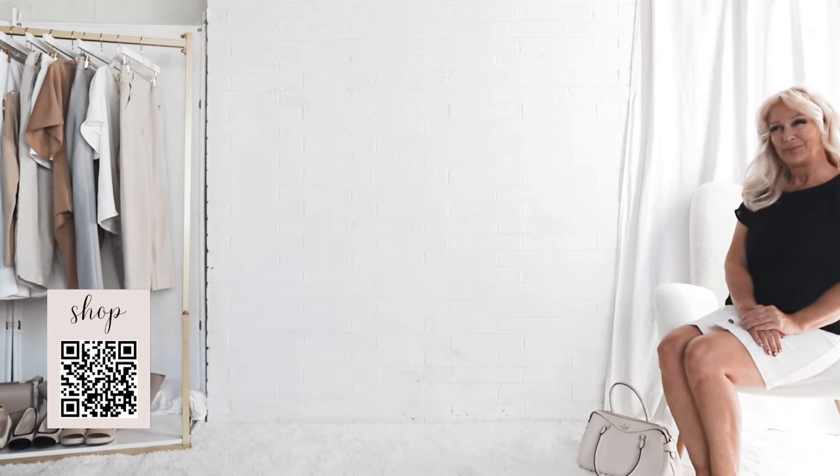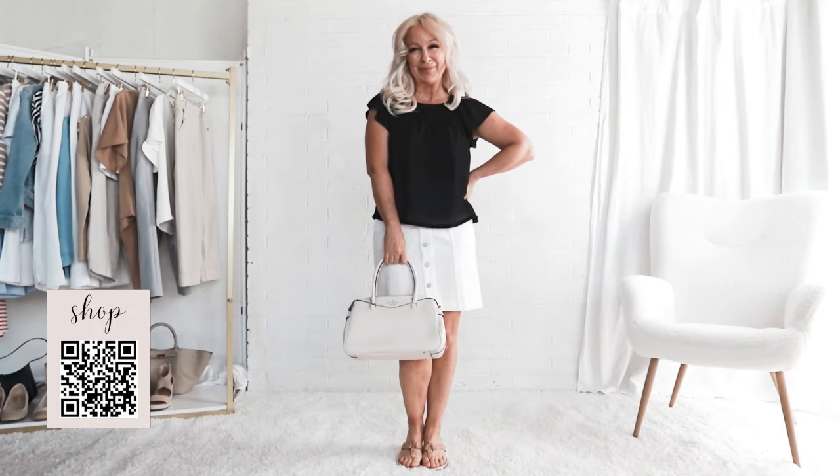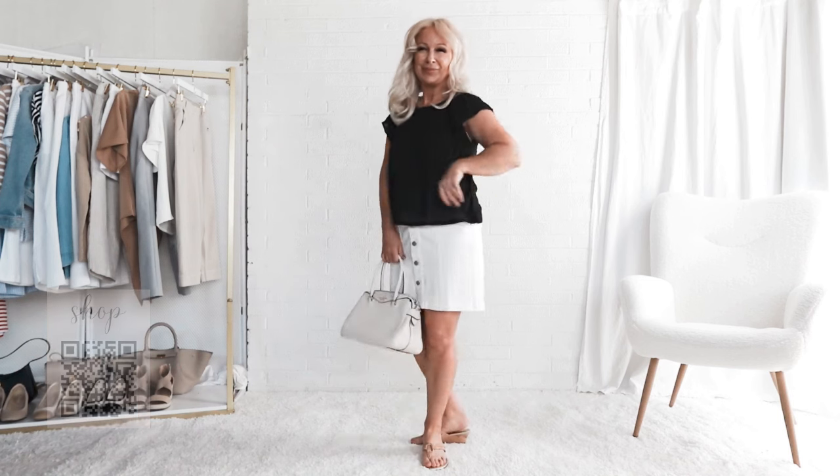So let me hear your thoughts about these options in the comments below. And don't forget to tell me where you're commenting from — I love it. Until we meet again, my friends. Thank you. Bye.